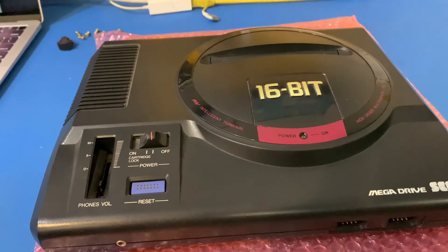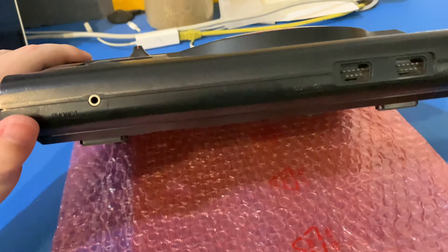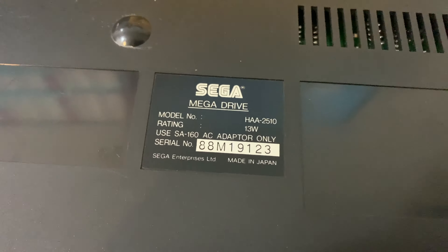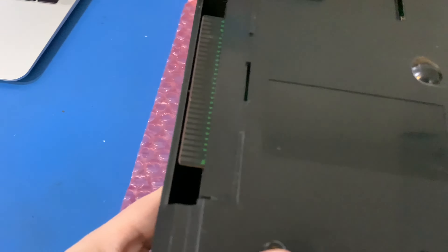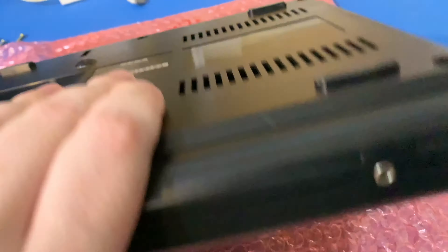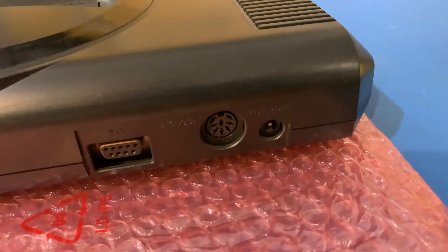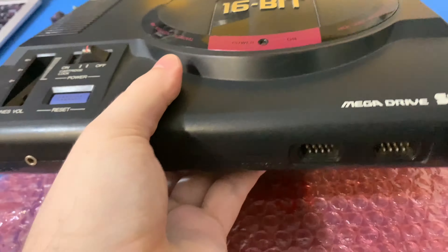Here's just another quick video on the Mega Drive I have. This is my main display piece. If we flip it over and have a look at the serial number, we can sort of find out why. And now we know why. This is a VA0, which makes it among the first.